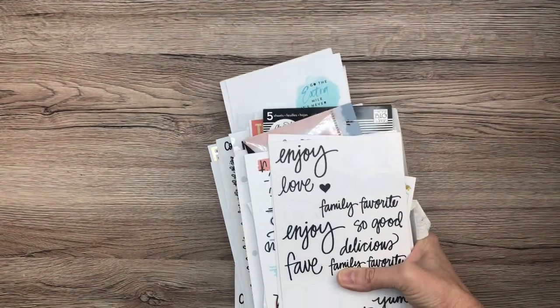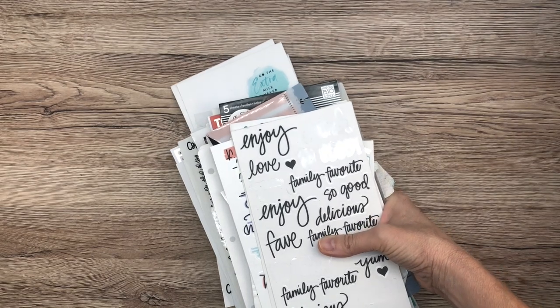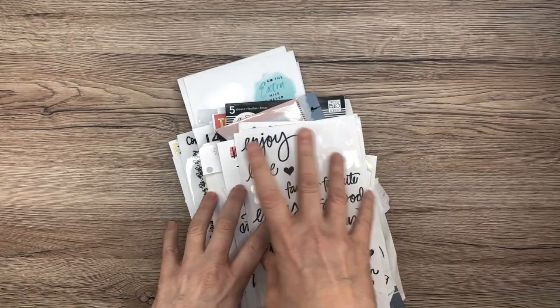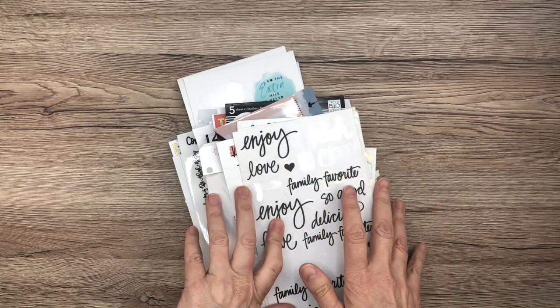For those of you who have been following along, I've been organizing some craft supplies this month. I did my washi tape, and I ordered a new cart which I'm going to talk about in a future video — I'm probably going to show you what I'm going to do with it.